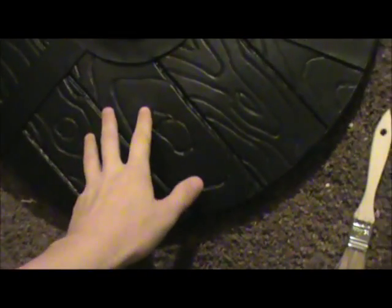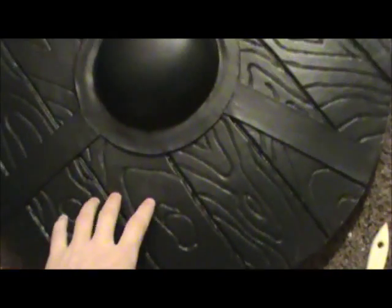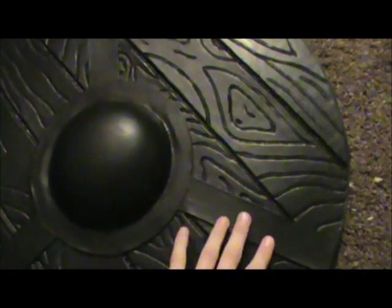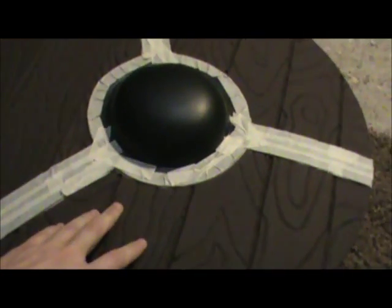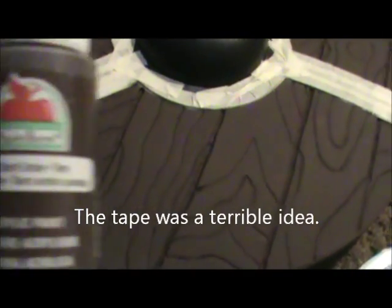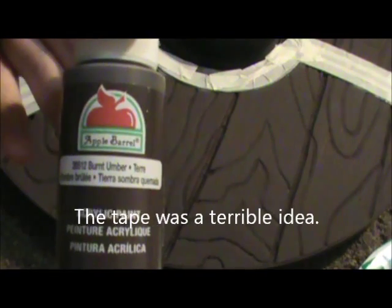Now I'm going to do a base coat of burnt umber on the wood planking, and a metallic gunmetal gray for the metal banding. After that I'm going to do some dry brushing. The shield is painted a nice burnt umber, which gave it a really nice dark wood tone that I really like.